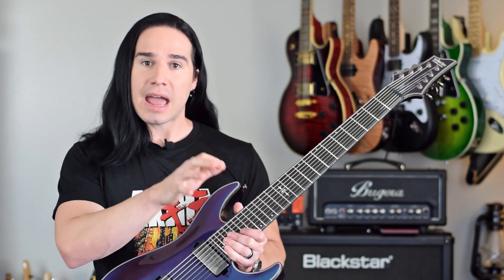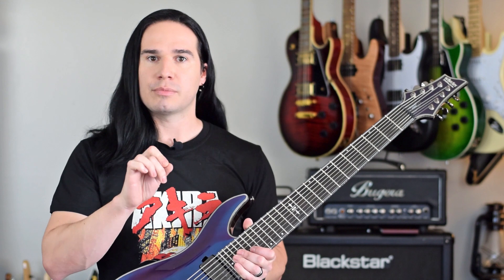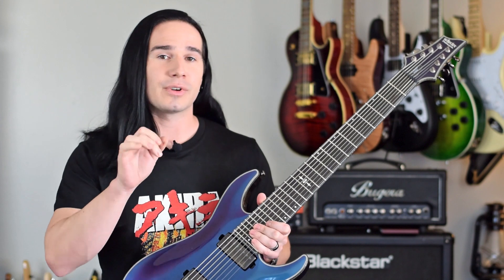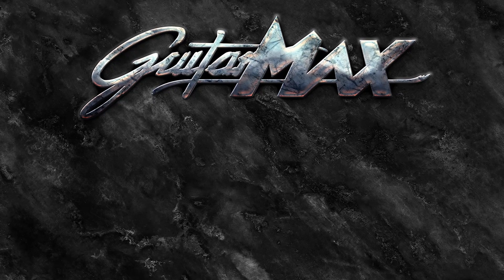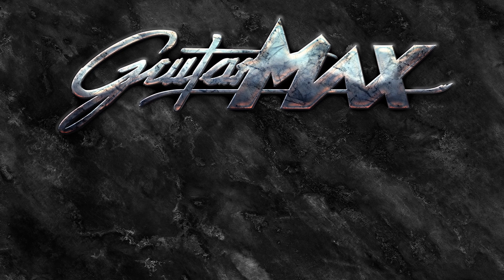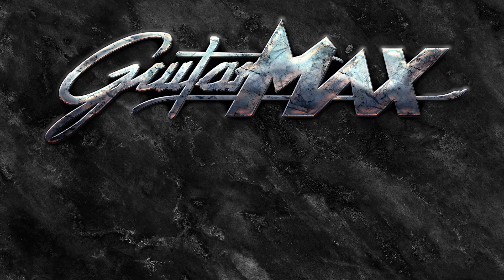One last thing, guys — if you liked that backing track I was playing to at the beginning, I'll put a link in the description where you can download it for free. I'll also have links for my instructional video, my social media, and where you can get this guitar. And to the guys over at Schecter who loaned me this eight-string for the music video — what eight-string? I'll see you next time.